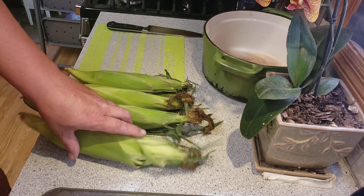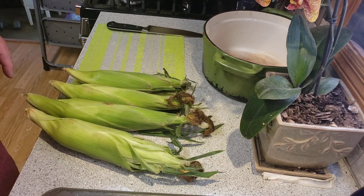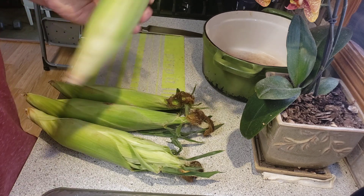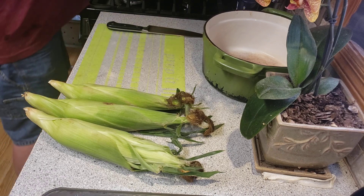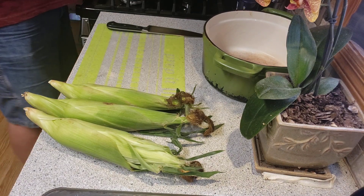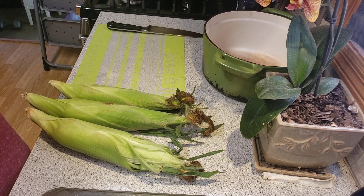First off I'll show you how to shuck an ear of corn without having any hair left. Take the whole thing like this, put it in the microwave for four minutes, and then when it's done in the microwave I'll come back and show you the next step.